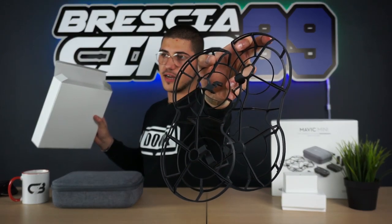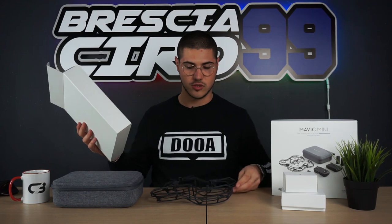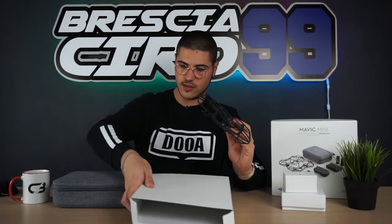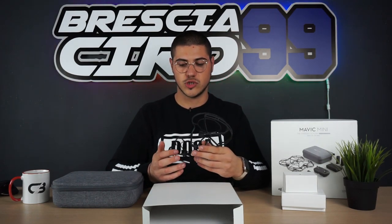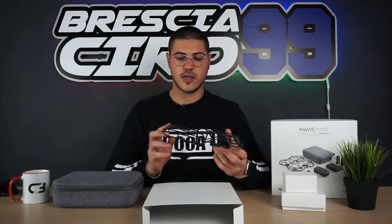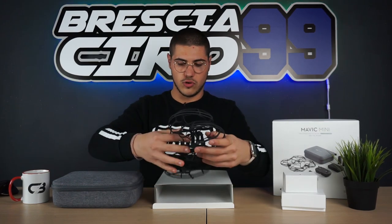Poi abbiamo questo scatolone bianco molto leggero, nel quale troviamo i due paraliche. I paraliche sono fondamentali solamente se si vuole volare in luoghi chiusi, come ad esempio un'abitazione. Il drone, pesando 249 grammi, rientra nella categoria C0, ovvero si può portare ovunque senza bisogno di patente o assicurazione. Però aggiungendo i paraliche si supera, anche se di poco, il peso, e non ci è consentito più il libero volo.